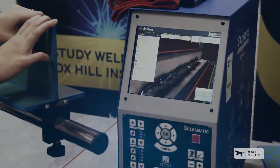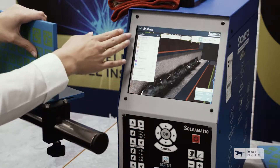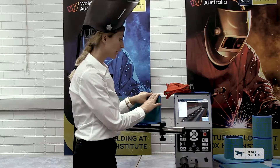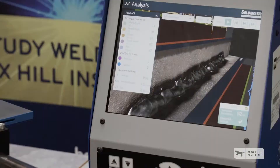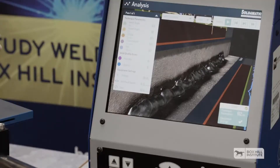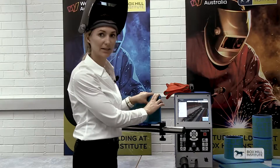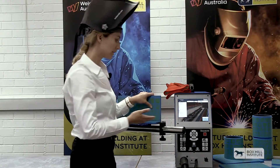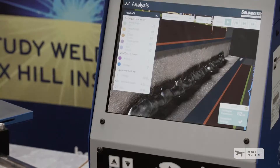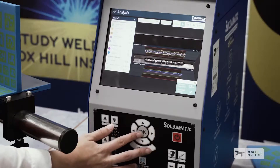When we're done with our weld, we can do an analysis on it — we can assess how we did with our work angle, our travel angle, contact tip to work distance, travel speed, as well as aim. The work angle for this weld was supposed to be 39 degrees and I got 93 percent. The contact tip to work distance was about 15 millimeters, which is pretty standard for MIG welding. The travel speed was 3.2 and the aim was 0.01 millimeters — quite a tight tolerance. But overall, because of the indicators and the assistance from the machine, I achieved about a distinction — over 80 percent. We can also replay our weld.